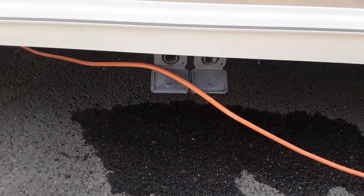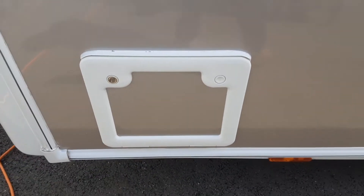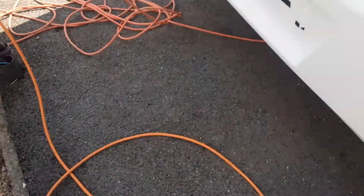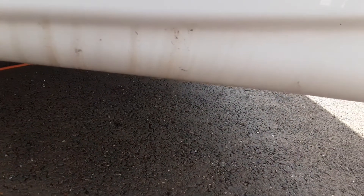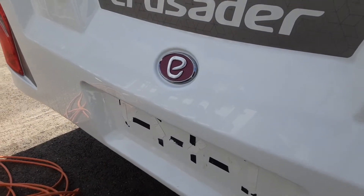Then your two grey waste pipes at the back of the van. You've also got your toilet cassette at the back — there's no separate flush tank on this particular van because it runs off the onboard water system. At the back you've got your two wind-down legs as you'd expect, and a number plate which will be put in place during the handover.